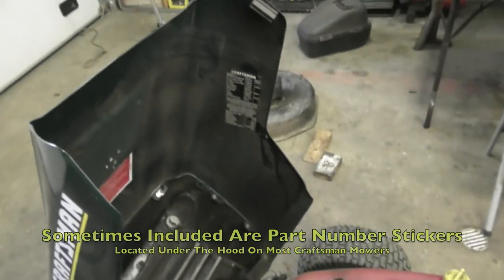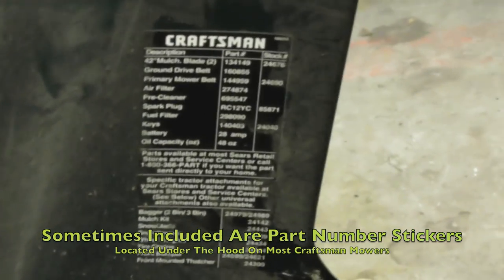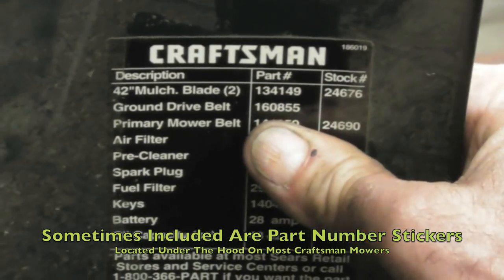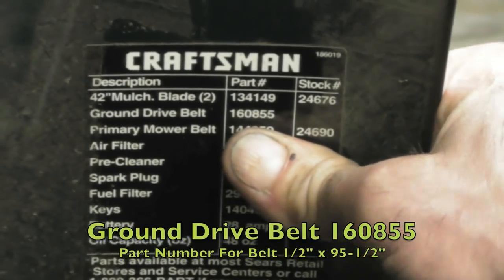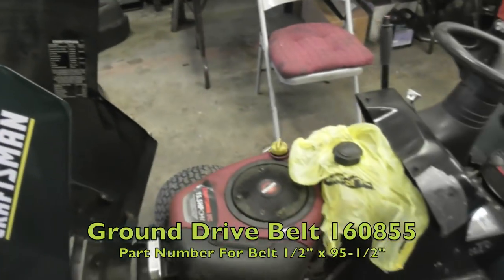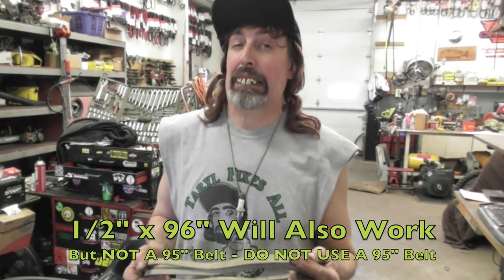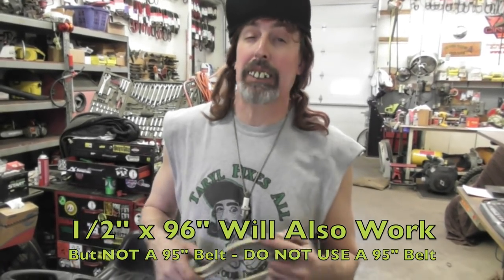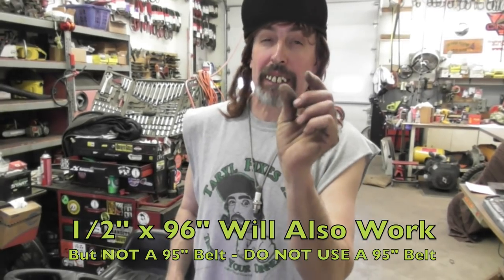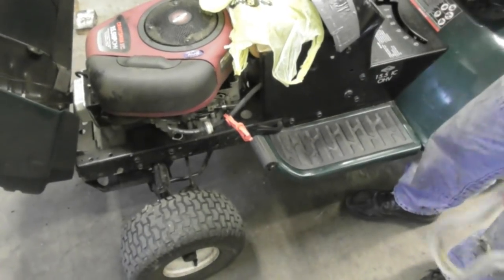We need the belt number. Under the hood there's a list of part numbers. Ground drive belt — because we're driving it on the ground — part number 160855, which is a 95 and a half inch belt, half inch wide. If you can't get that belt, you can use a 96. Don't use a 95 because it's going to drag. That half an inch means a lot in that throw of that pedal — you won't be able to shift the gears because that belt will be just a little bit too tight.